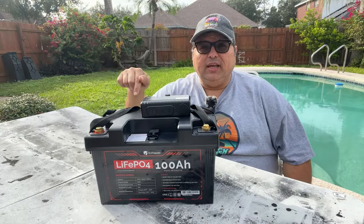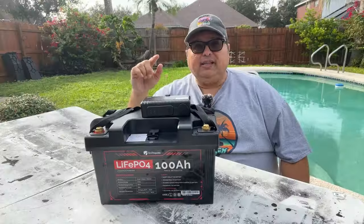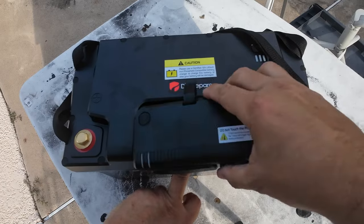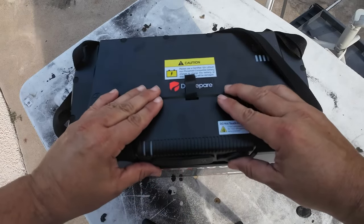It serves its purpose like many others, but this one has a couple of unique features that you may love as much as I do. You see this little thing right here? This is a cool little hub that attaches to the top of the battery, turning it into a convenient portable power station.